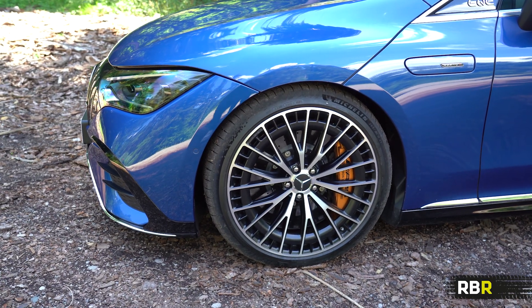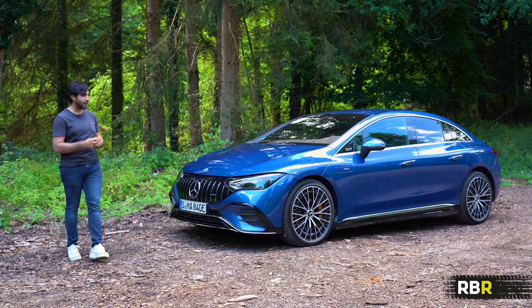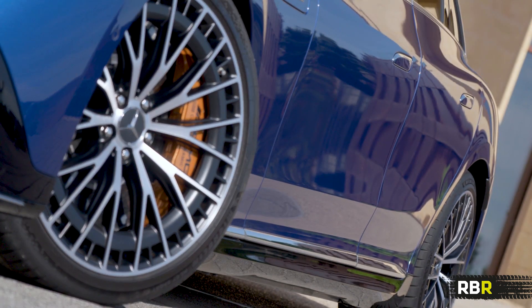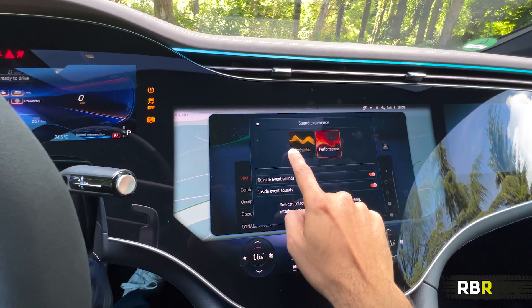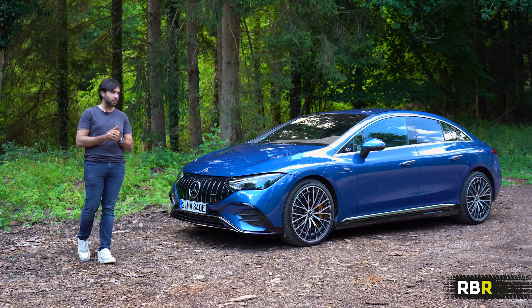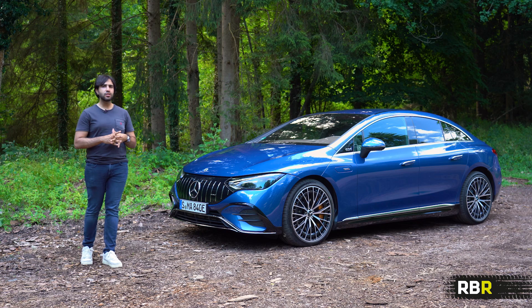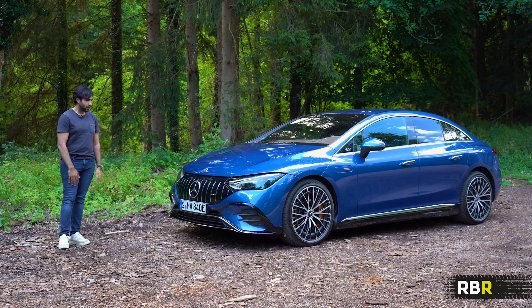For braking, we've got steel brakes or carbon ceramics as fitted here. One feature specific to this is the iBooster, which marries the hydraulic braking system to recuperation — working there in the background. We also have rear wheel steering up to 3.6 degrees on the rear, which helps with a long car like this being more dynamic in shorter corners. AMG have also put actual hardware in here for sound: a bass generator, sound actuator, special speakers. There are two different sound types — 'Authentic' in the standard 43 and 53, and 'Performance', which you only get in the Dynamic Plus pack.